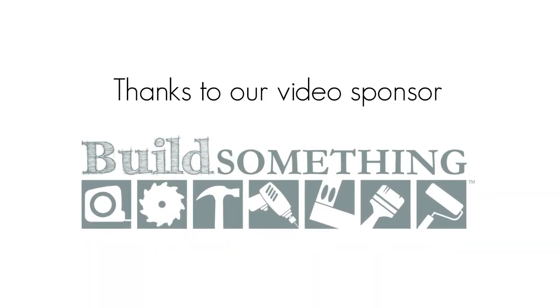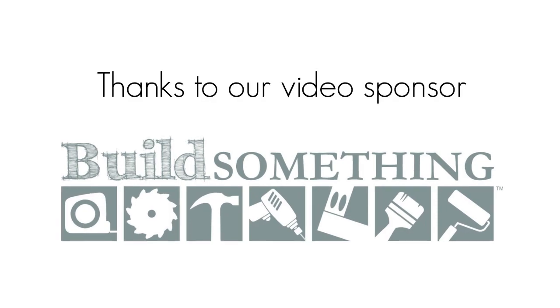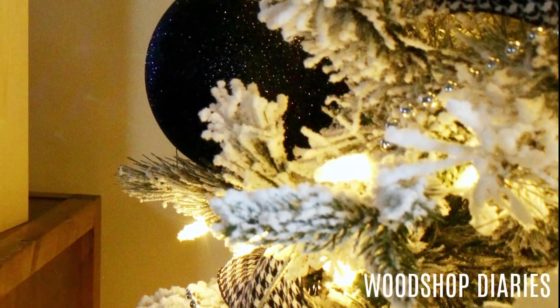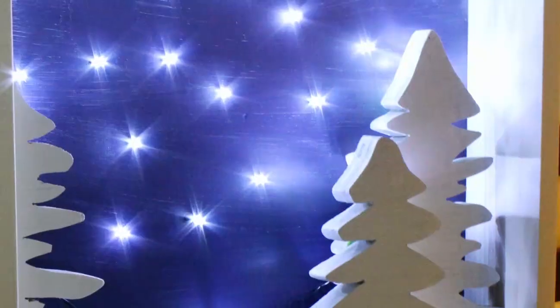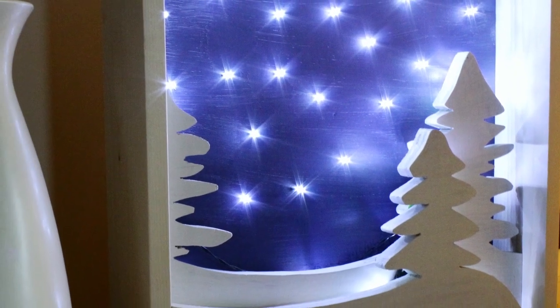This project and video is sponsored by my friends at Kreg Tool and Build Something. A couple years ago, I saw a kind of wall art Christmas light-up village thing at a store and thought it would be cool to make something similar. It had a ton of little intricate cutout details, but I'm way too impatient for that. So for this project, I stuck with a more simple design with just a couple of trees. But if you're into scroll sawing or intricate details, feel free to explore the possibilities.